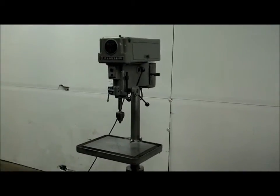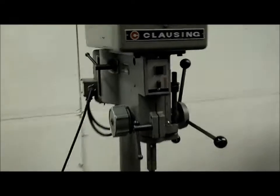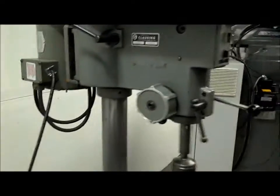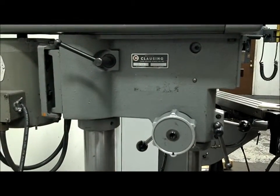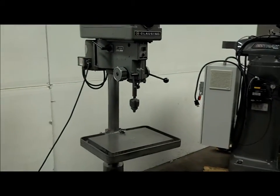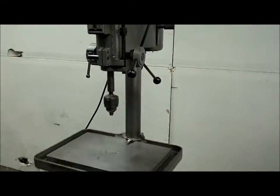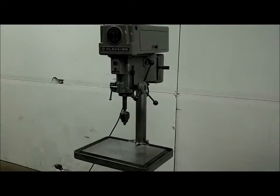We have a Clausing 15 inch drill, model 1763. It's a belt change style. It's running now, sounds pretty quiet. It's got a Jacob's ball bearing chuck on there. 15 inch is what it is. The table's got a few little clock marks in it, but they're not all the way through.